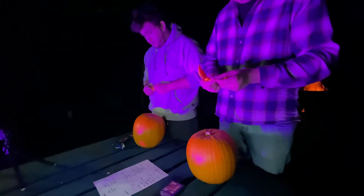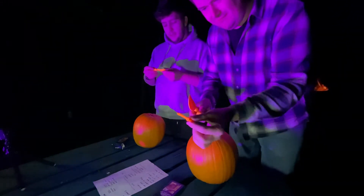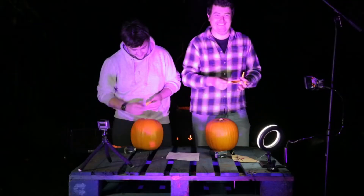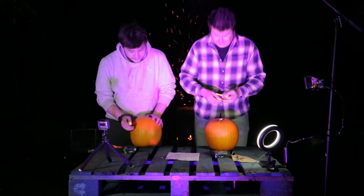So we've got a spoon, a knifey thing - knife - and an implement. It's got a pumpkin on the spoon. So we've got 30 minutes, Doctor Who themed, no looking up what we're going to do. Time starts. Oh, the pumpkin's Doctor Who themed? Yeah. Time starts. Go.